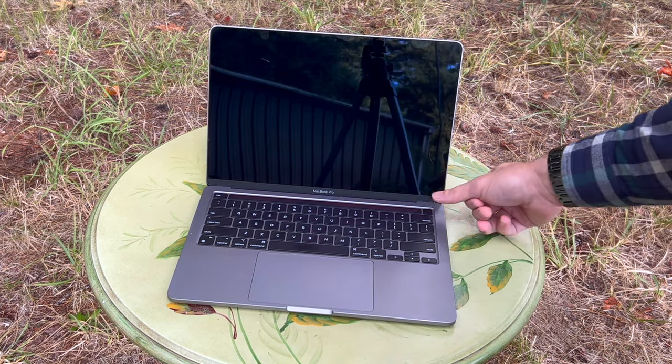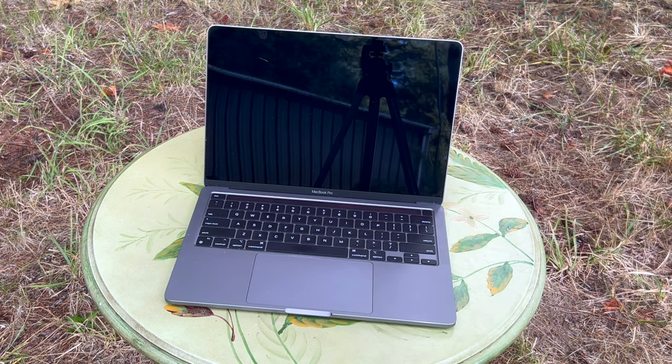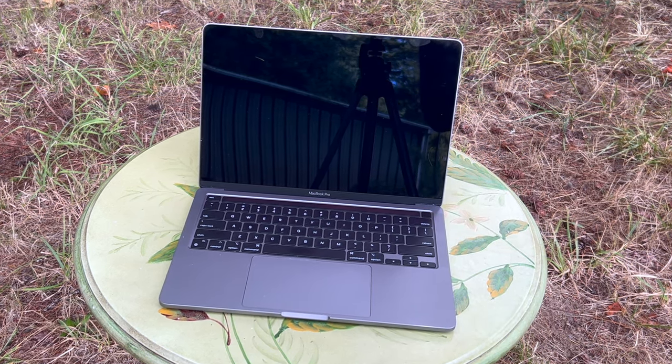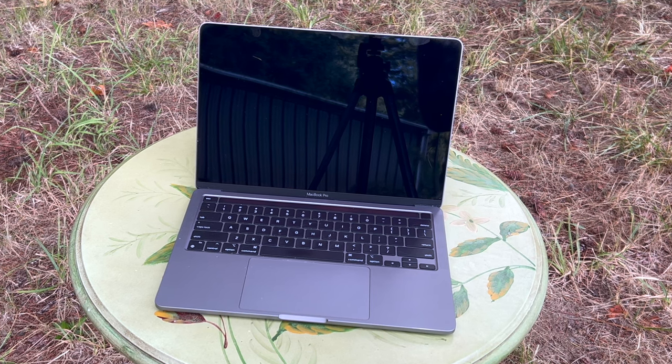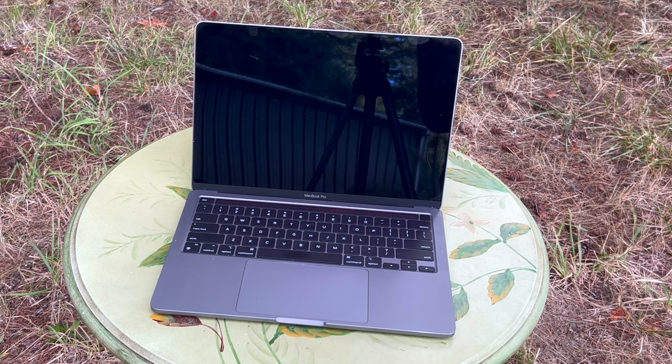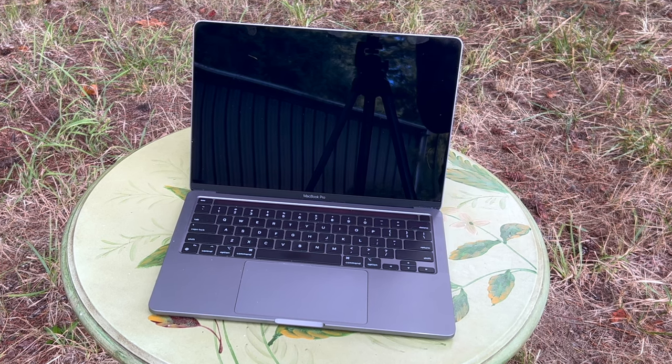It also has a Touch ID here for logging in, kind of like an older iPhone. This has a 13.3-inch diagonal Retina LED backlit display with True Tone technology at 2560x1600 pixels.